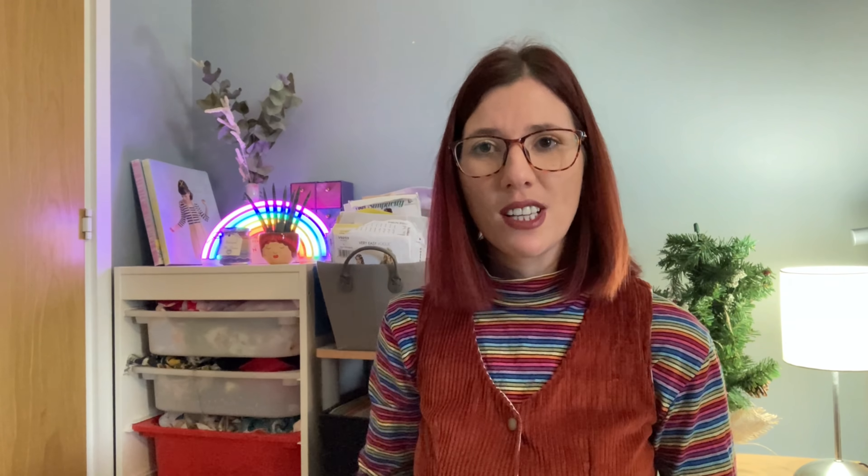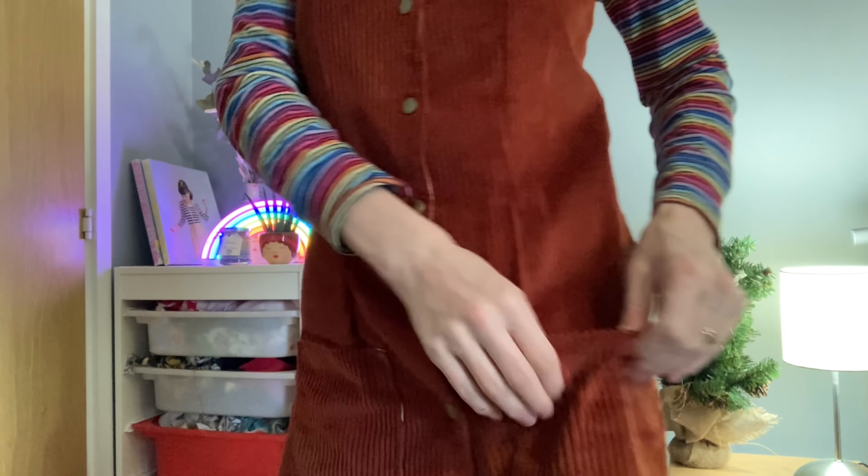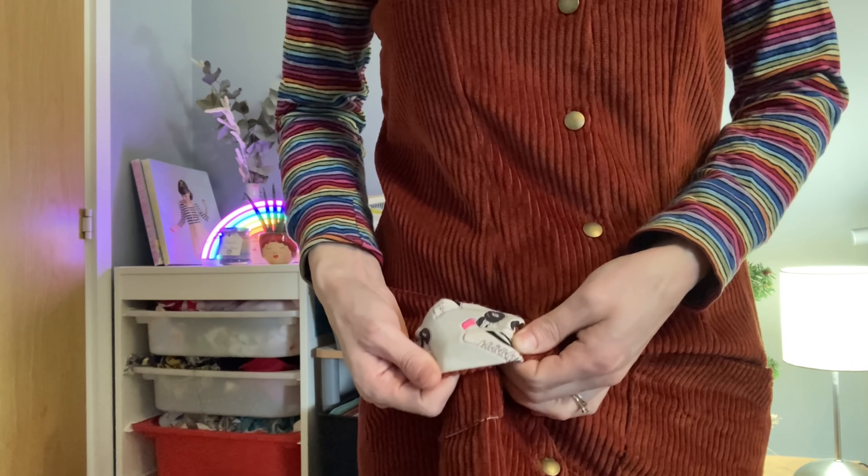I don't actually intend to put anything in the pockets because they're quite small, but they're there. In the book you can also put flaps on the pockets but I chose not to do that. I lined the pockets with a roller skates print lining — I'll put a close-up picture in so you can see it. I've paired the pinafore with the Southbank sweater because it's a little bit chilly in London today, and we're going on a little walk later.